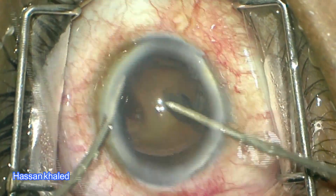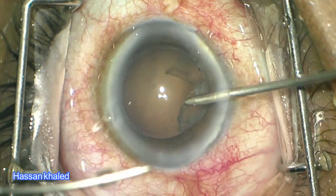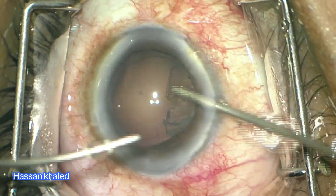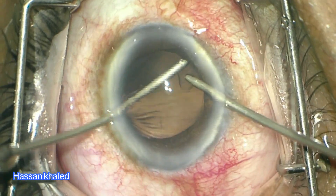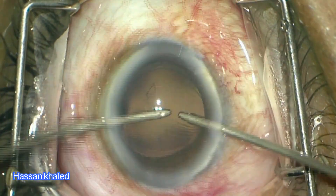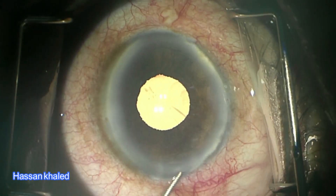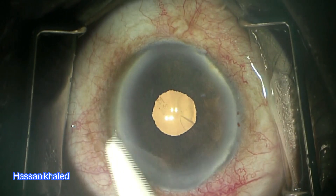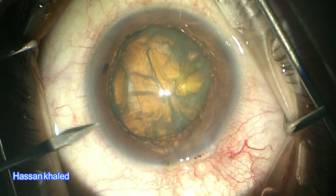Paracentesis helps to fixate the eye and keep it centered while removing the cortex. After shifting to the opposite side port, look at the leakage and how it is stopped once rotating the irrigation probe. Also look at the efficacy of the twisting incision in fixating the eye on the center. By the end, stromal hydration is performed without leak and without affecting the integrity of the incision.